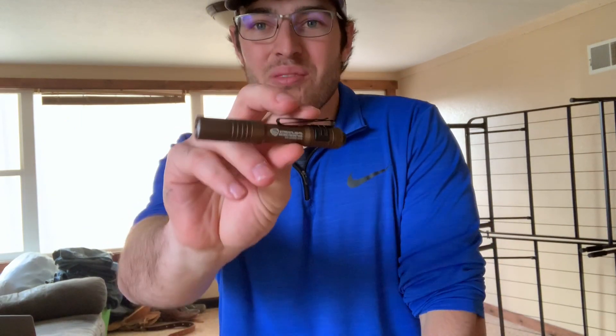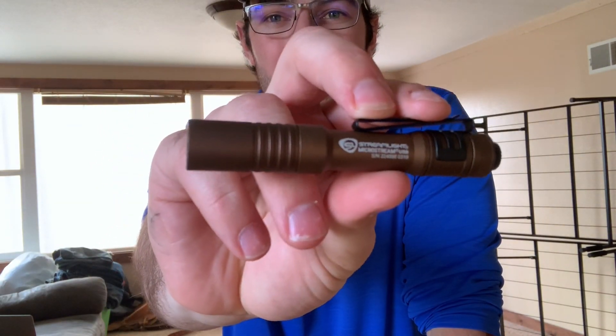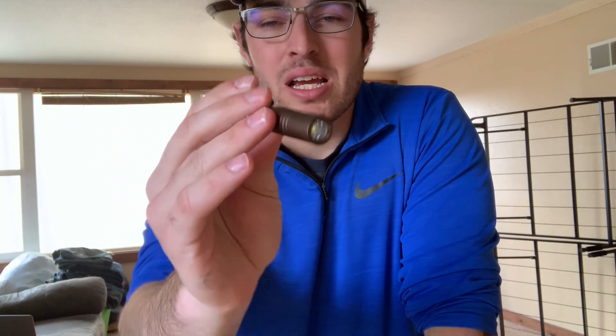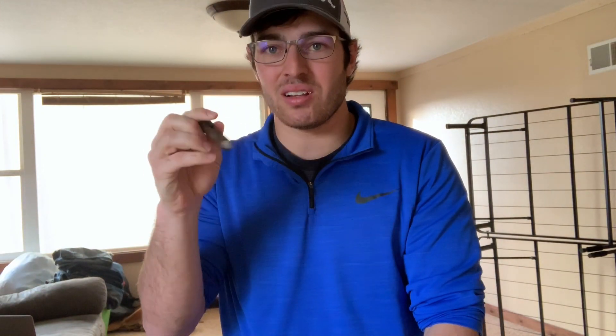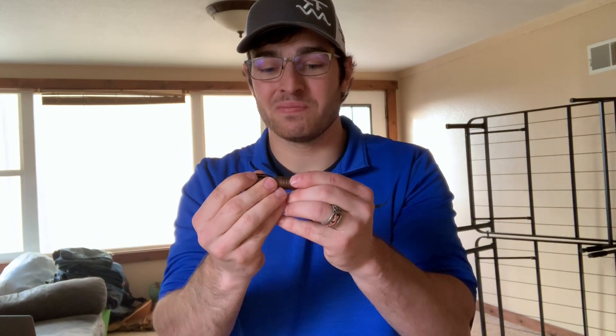The light I'm going to be carrying is the Streamlight Micro USB. It's 250 lumens on the bright setting, and then you can double-tap and get 50 lumens. It's a nice little rechargeable light. You can get it for like 30 bucks on Amazon. I've had it for two days and I've already washed it, but it's an awesome little light — good for EDC.